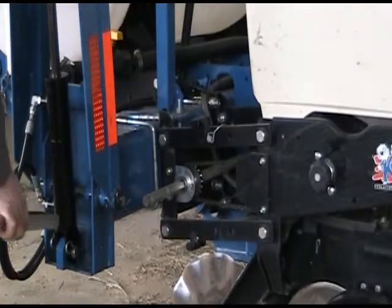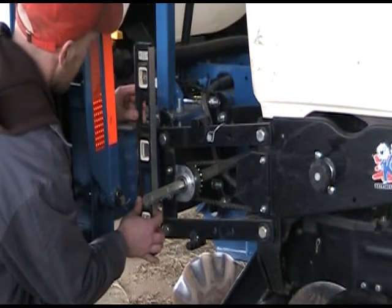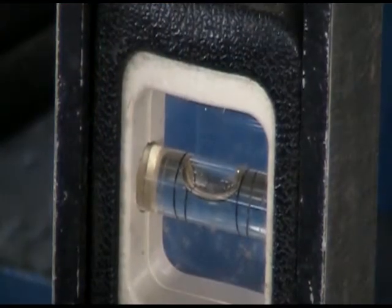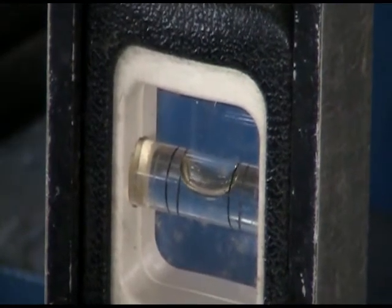If the planter isn't properly leveled, it can bury seeds either too deep or too shallow. Check by lowering the planter and holding a level up to the main frame — it should be vertical. If not, adjust the hitch or the stops on hydraulic pistons accordingly.